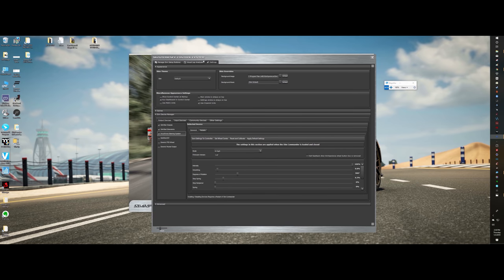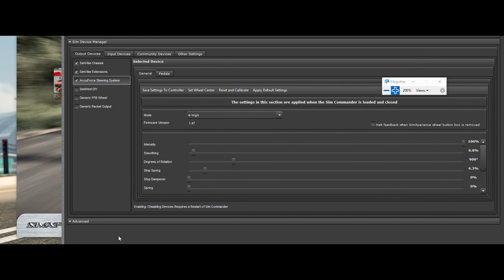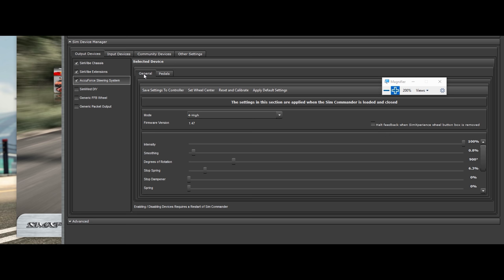Let's go back into the settings, AccuForce Steering System. You've got your general tab and your pedals tab. Use the pedals tab if you have your pedals directly plugged into the AccuForce box itself.